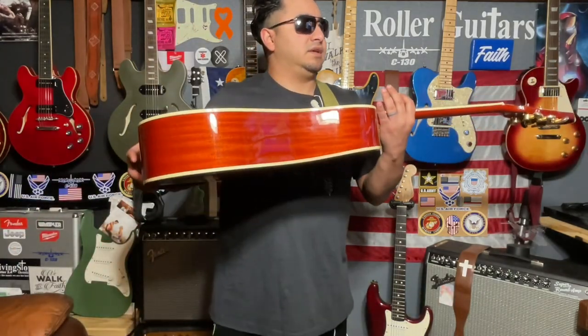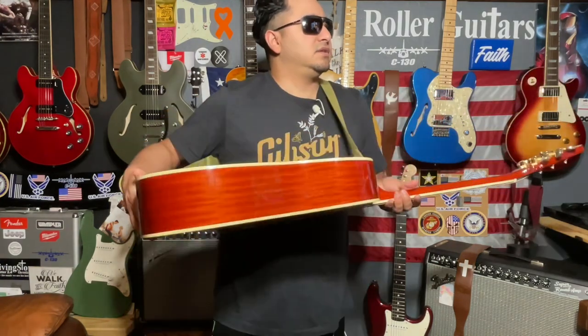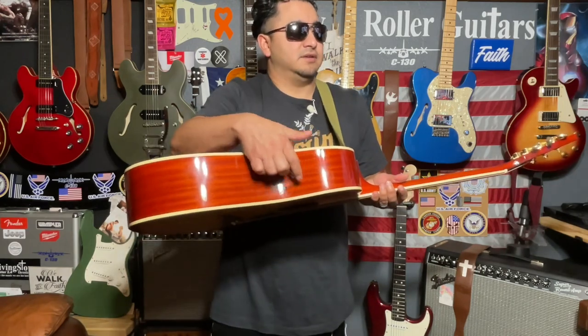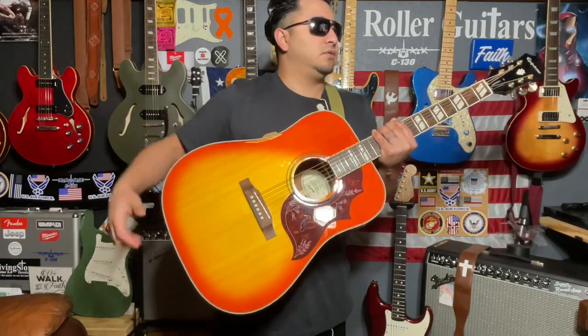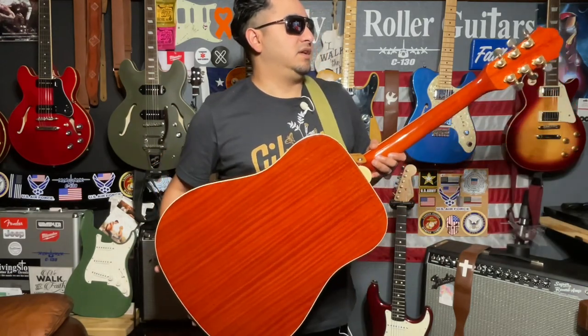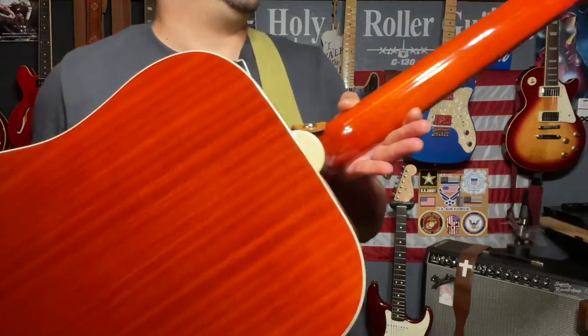Spec-wise, this is a spruce top with mahogany sides — you can see the mahogany sides right there. This is the top side; it doesn't have a cutout since the pickup is in the sound hole, and then a beautiful mahogany back. You can see that — beautiful striped mahogany back and a beautiful mahogany neck.